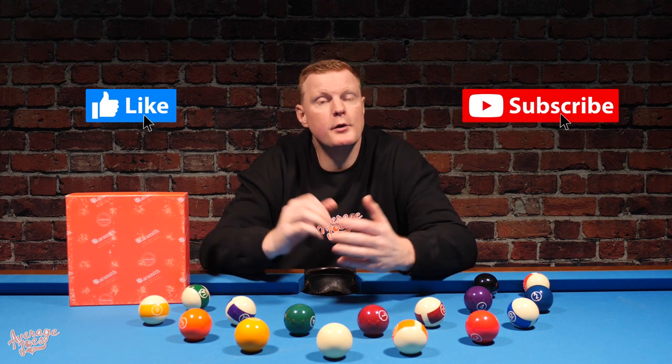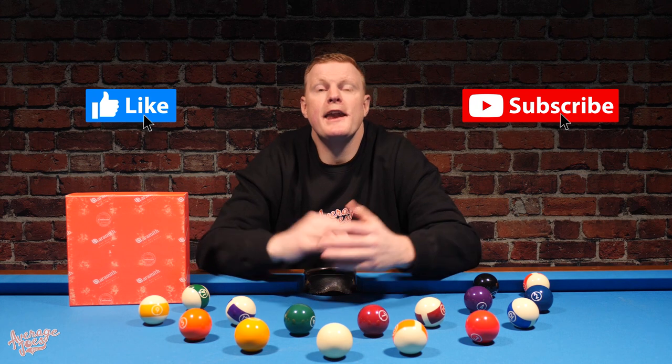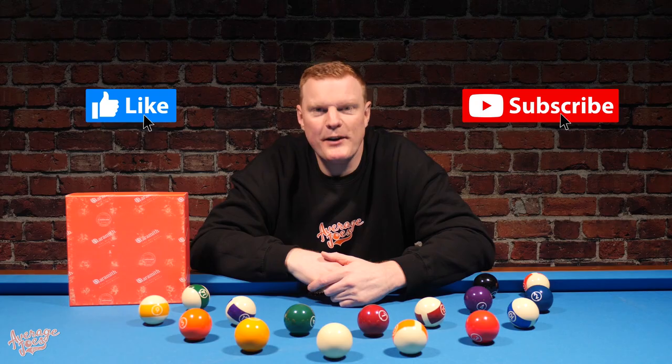And there we have it — that concludes our review of the Aramith Continental pool balls. We hope it's been enjoyable and entertaining. If it has, please take a second to hit that like button and consider subscribing to our YouTube channel. We've got loads more great pool-related content just waiting for you to check out. Thank you for watching, and we'll see you on the next one.